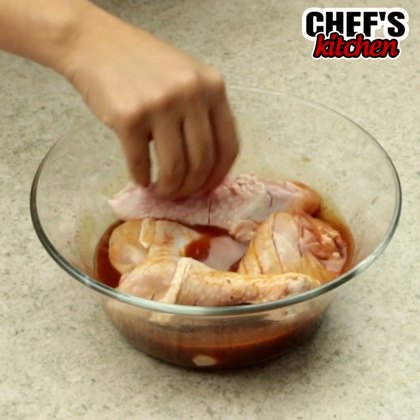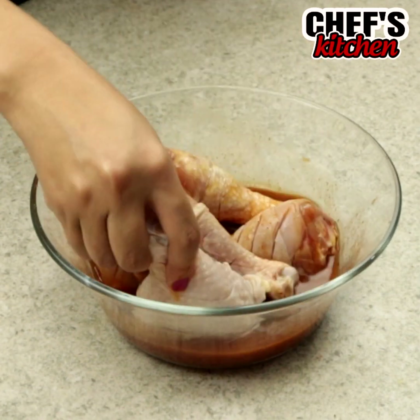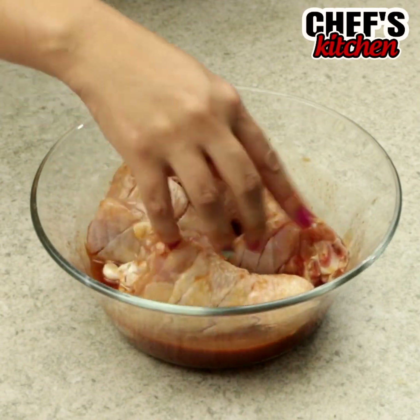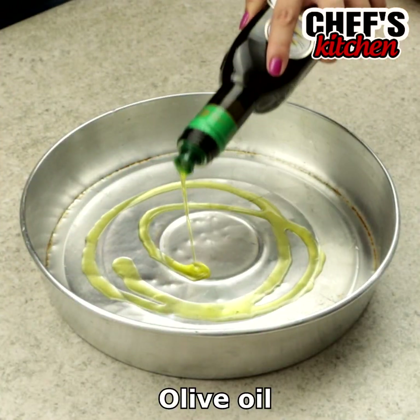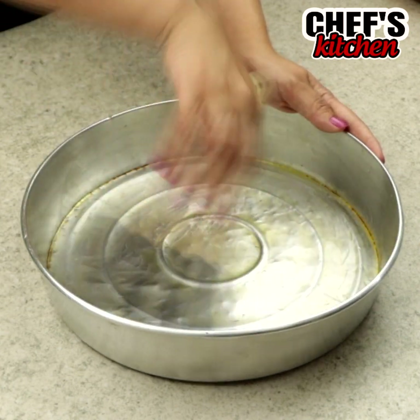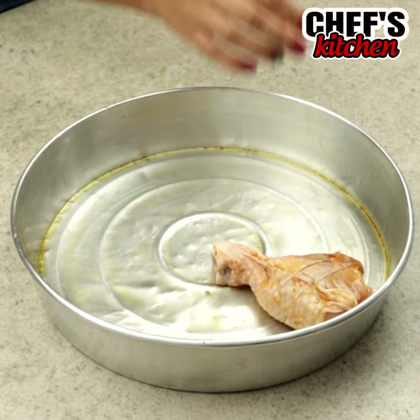Then we'll put the chicken thighs in the bowl and leave them resting for 2 hours. In a baking pan, let's put some olive oil and spread it, then let's put the chicken thighs.